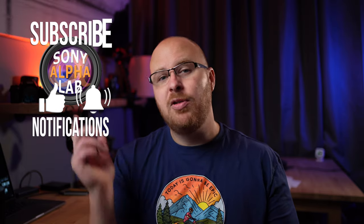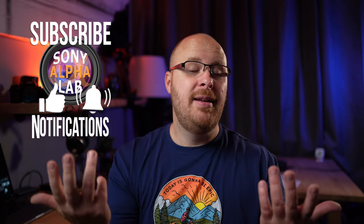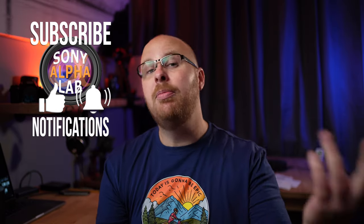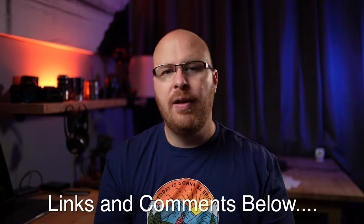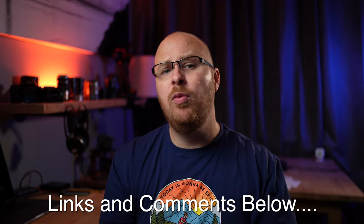Do me a favor — hit that subscribe button, and thumbs up the video if you liked it. If you have any questions, ask in the comments below. In the description you'll find all the links for this lens and all the gear I use for my reviews, plus a link to the Sony 70-300mm G OSS lens, which I highly recommend checking out as well. Have a great day — I will catch you guys next time. Please be safe out there and take care.